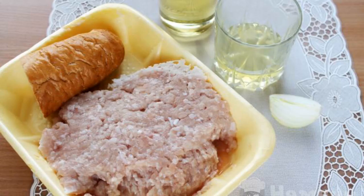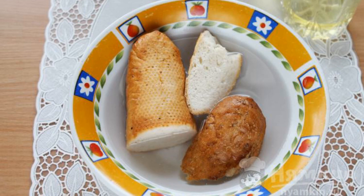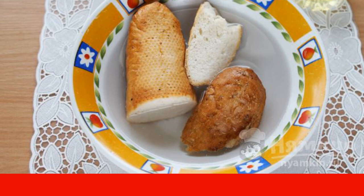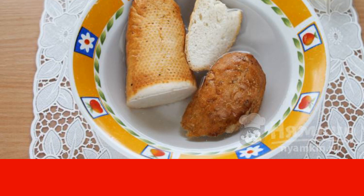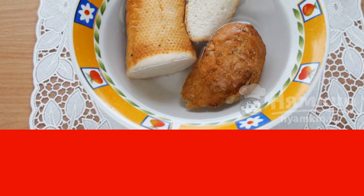Take all the products on the list. Soak the loaf in water or milk, but keep in mind that it should not be fresh — fresh bread will make the stuffing sticky, so always add yesterday's or the day before yesterday's bread or crackers to the minced meat.